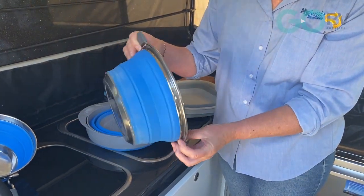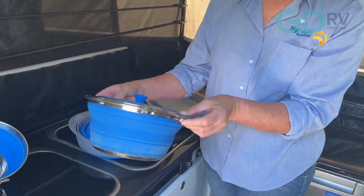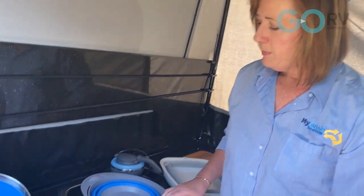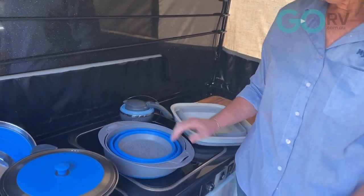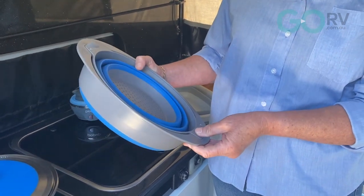The stock pot is a really nice size for pasta, for rice, and we also use it to heat our vacuum-sealed meals.